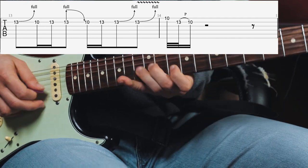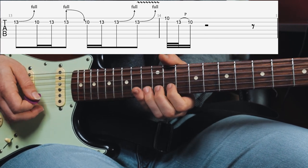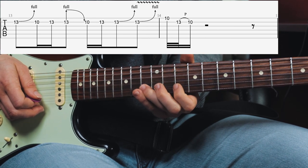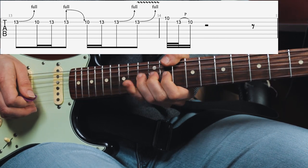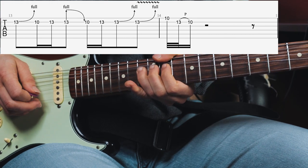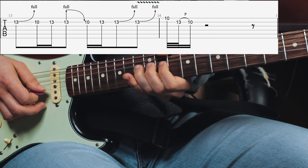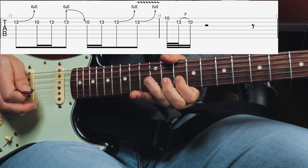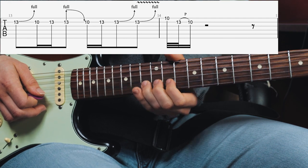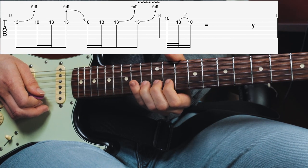He then plays: a bend up again from the 13th fret B string, a half step, then the 10th fret and 13th fret — almost the same start as the lick before — but then a pre-bend from the 13th fret to the 15th fret, and he comes back down. Then again the 13th fret, then he bends up twice in a row.